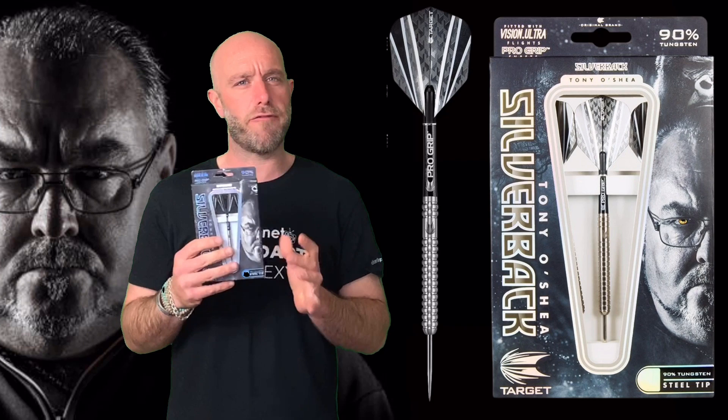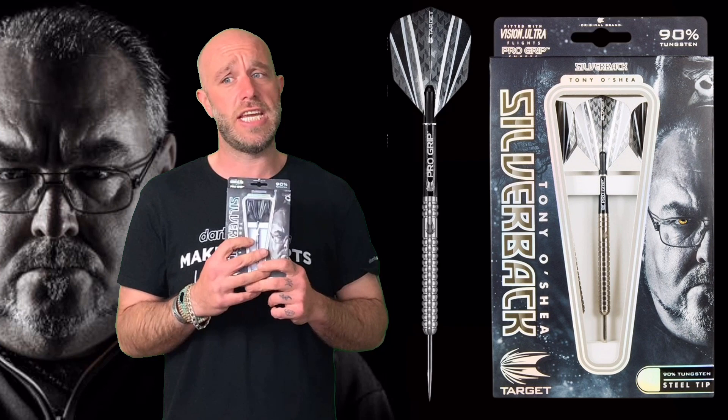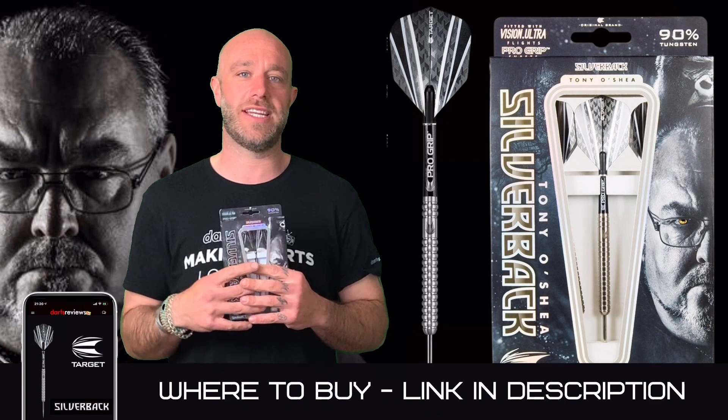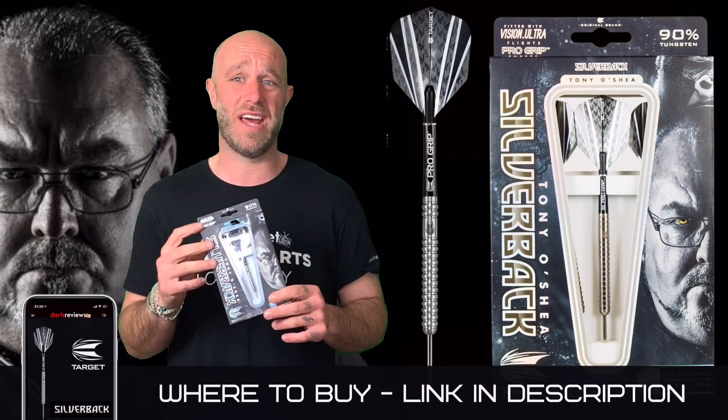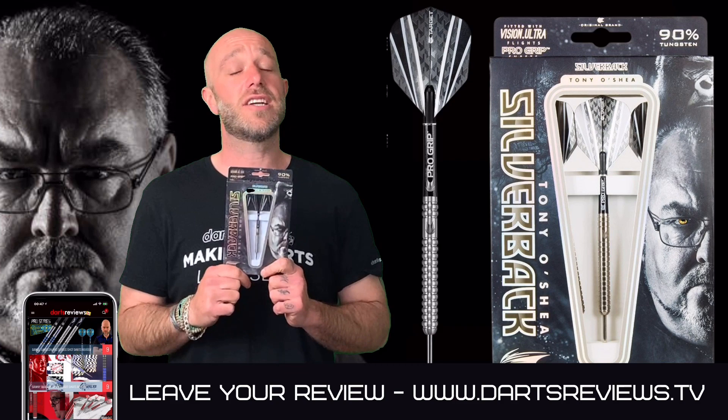The grip rating I'd put bang in the middle at 2.5 out of 5 — nothing wrong with that. I'd rather that sort of grip than a really aggressive grip. They retail for £39.95, which for a pro player dart under 40 quid in today's market — when you see how much other pro player darts go for — is a really good price. You can't fault that at all. I see loads of people playing with these; they're a very popular dart.